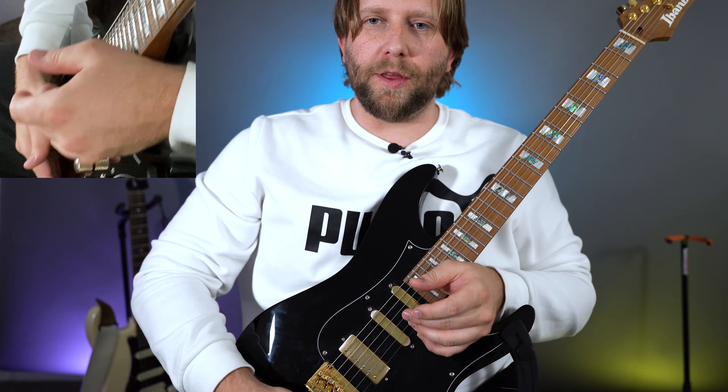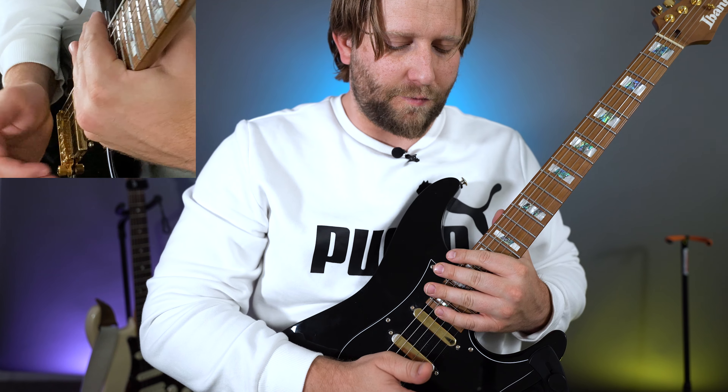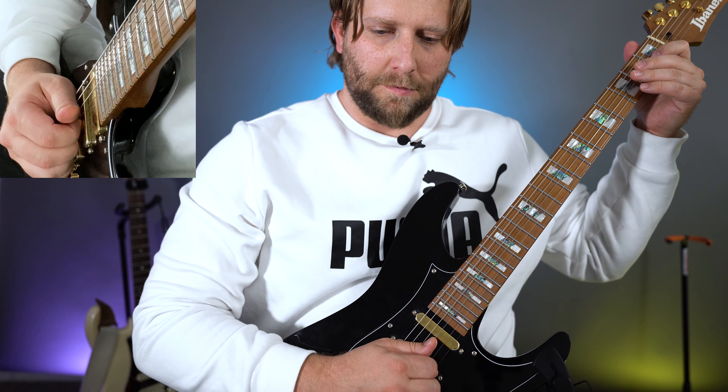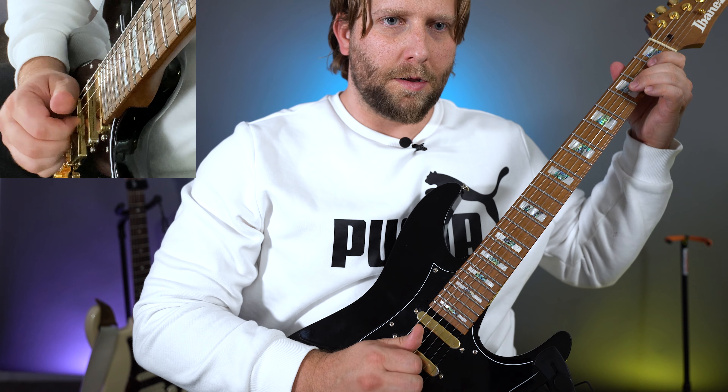Lastly, let me just play through the whole thing very slowly so you can analyze my fingerings and movements. I highly recommend memorizing this really well, going through all the techniques, and then going through them again — several times — because each of these little details is what separates the good guitar players from the masters. Good luck, I'll see you in the next video.